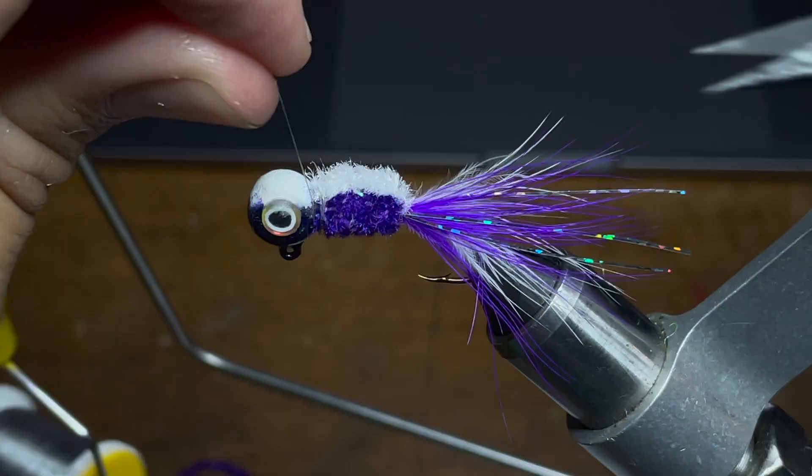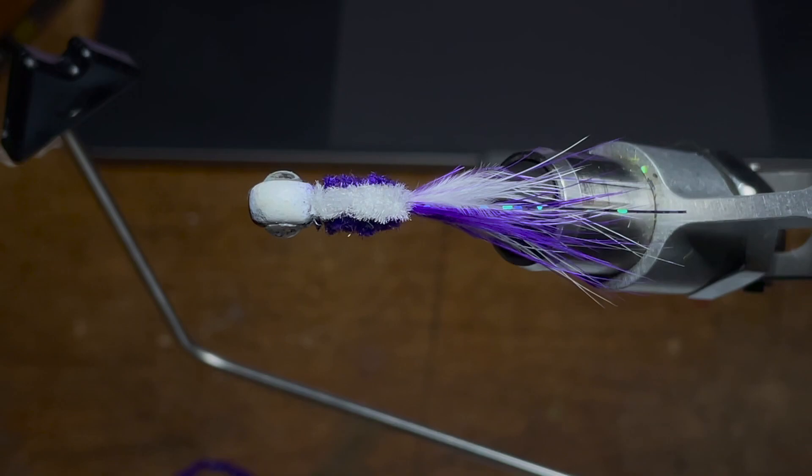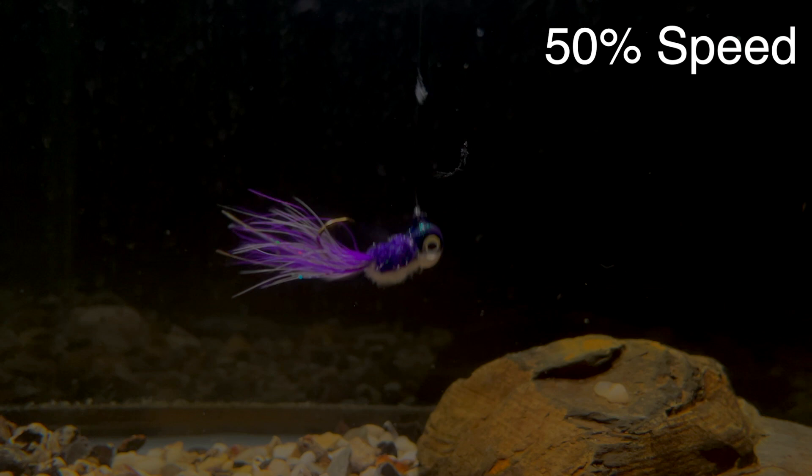The final step is just to whip finish this jig. I'll have a video on that in the future as well, but once you have the jig whip finished, you just take your scissors, cut that thread on the tag end and there you have it. There's the Frosty Grape crappie jig, and remember to stick around because I'll have some underwater footage up in just a second. I just wanted to give you guys a close-up look at the jig and what it should look like as its finished product.